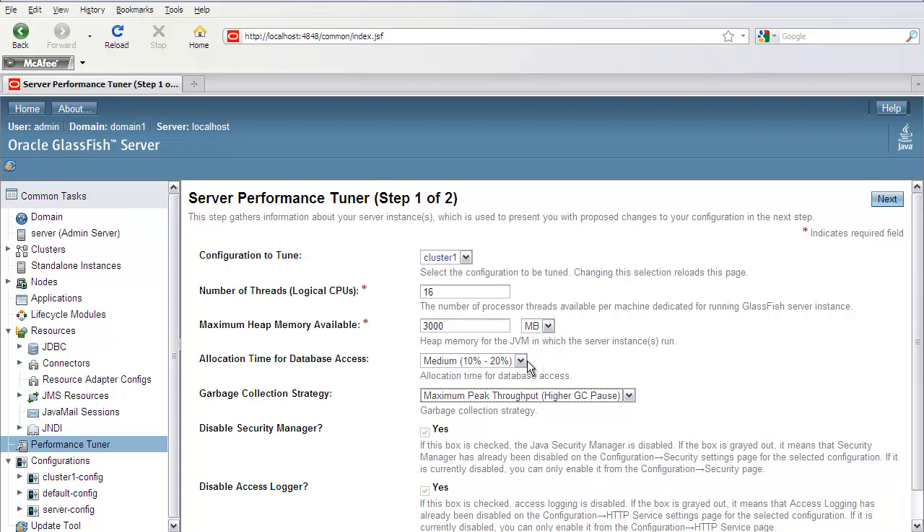Depending on the application that you have — whether it's spending a lot of time in the database tier or not — you can select the appropriate setting: either low, medium, or high. Then you select the garbage collection strategy: either maximum peak throughput or a low GC pause.